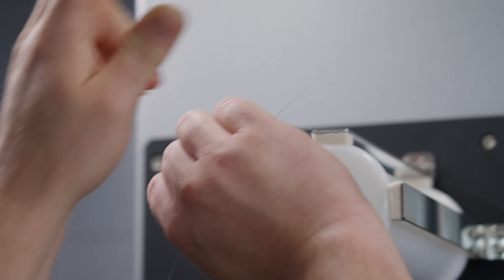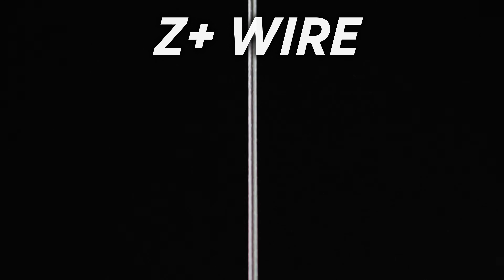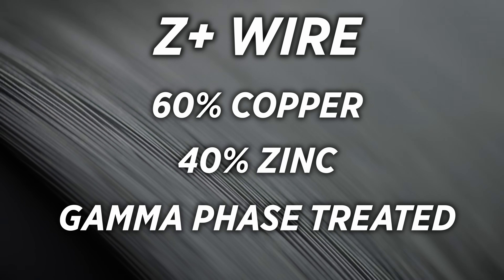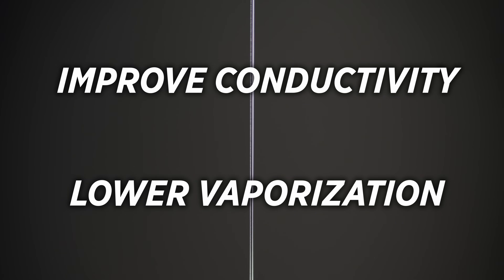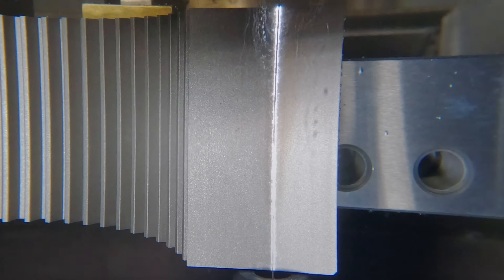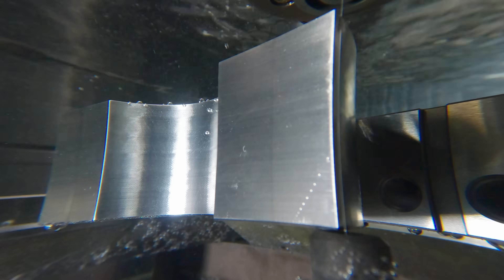Let's talk about what makes this wire perform better. It's a 60-40 wire, which means it's 60% copper and 40% zinc. It's also gamma phase treated — that refers to a layer of zinc-rich alloy on the surface created through a process called diffusion annealing. That zinc layer is going to improve the conductivity of the wire and lower the vaporization point, making it more efficient at generating sparks and eroding material during the EDM process, which should improve our material removal rates.